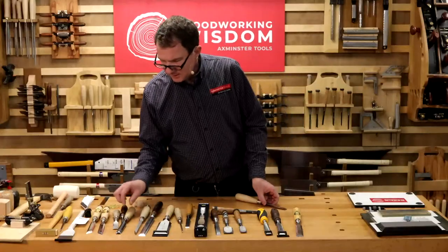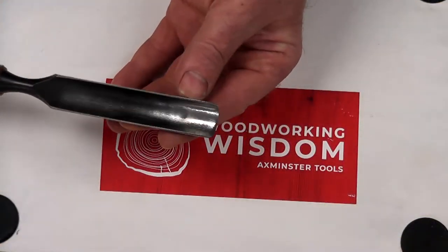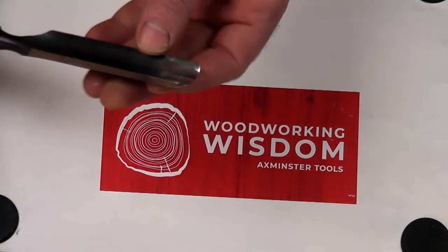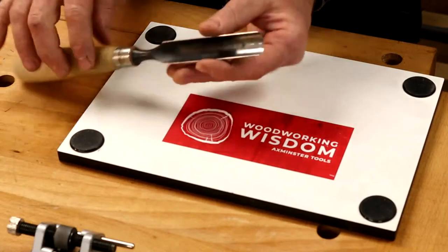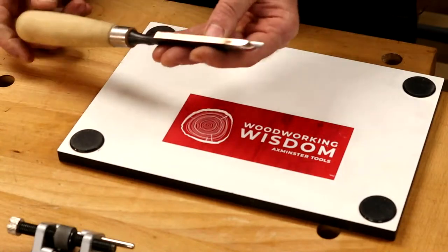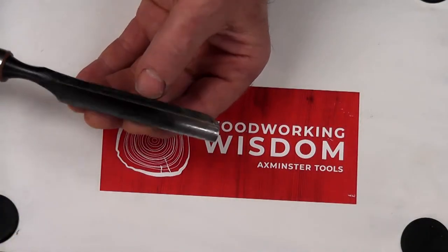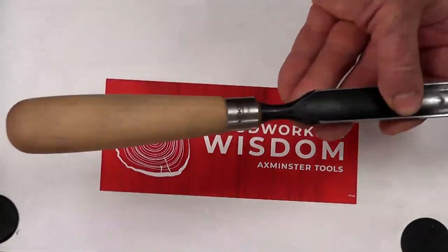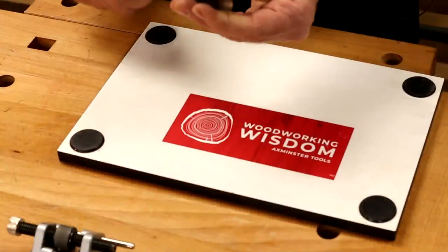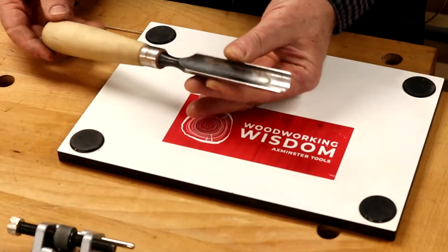Moving to more specialized tools: this is an out-cannel gouge, sharpened on the outside face — an in-cannel would be sharpened on the inside. People don't think of using a gouge for bulk stock removal, but it can take more of a scrub plane type cut. It's quick for stock removal — you can strike it, push it. If you get it nice and sharp, you could also use it as a standard carving tool.